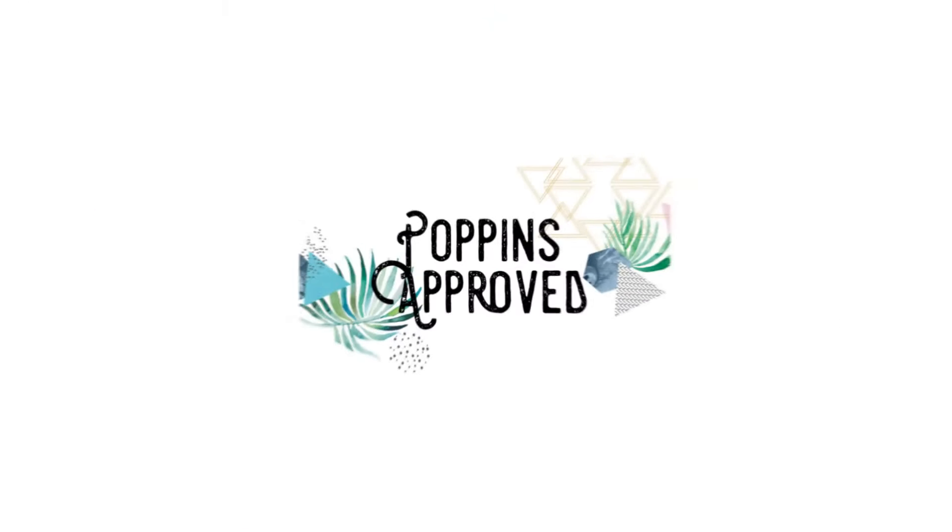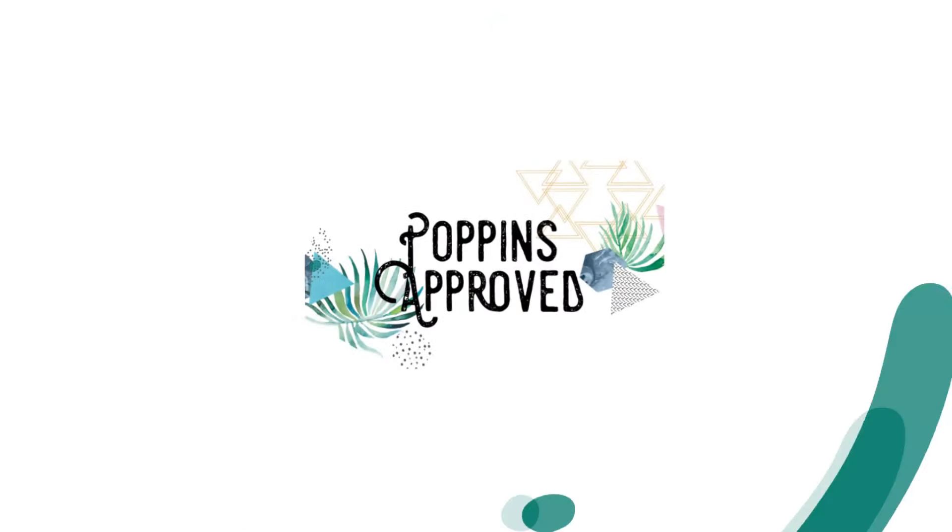It's time for giveaway number one. First of all, I want to say thank you for being with me over on Instagram for March Bagness this week for all the backpacks.